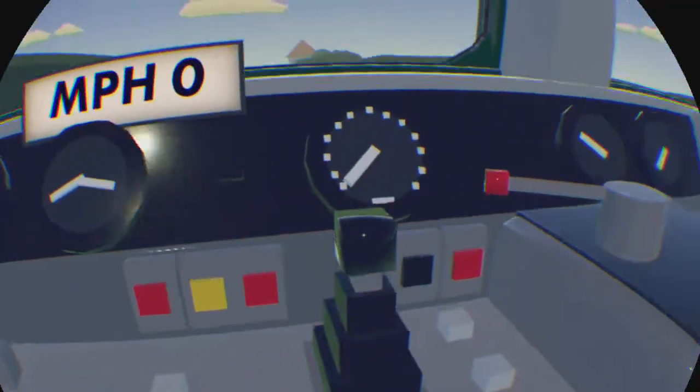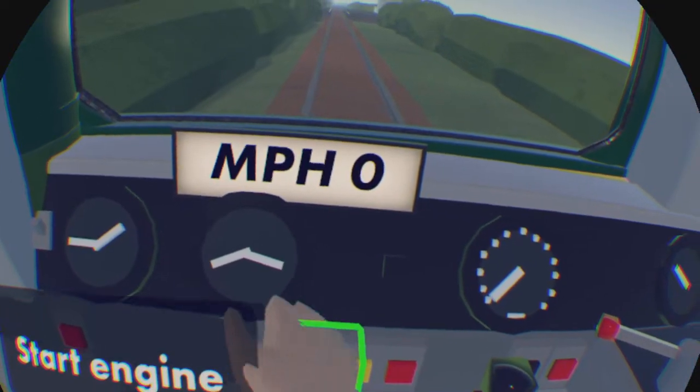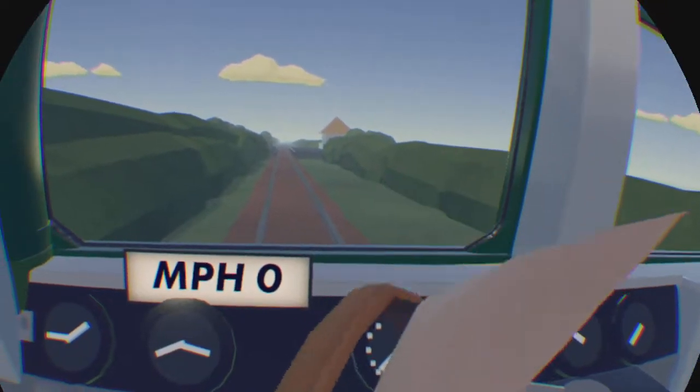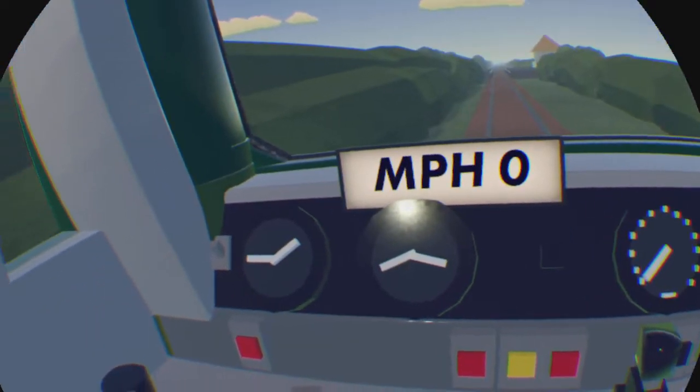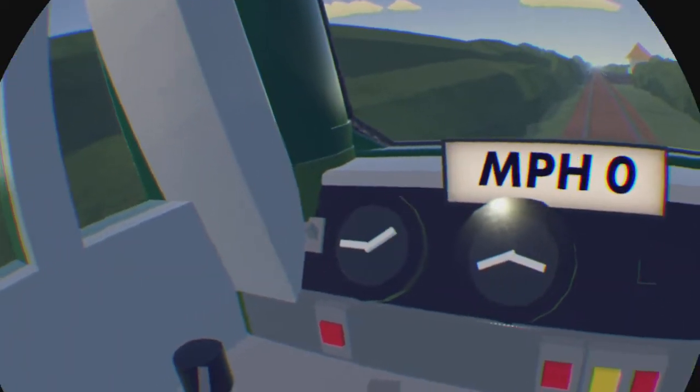Okay, let's go back to the front. Over here, you turn on the engine by grabbing this one on the left. Okay, now we've got the engine on.